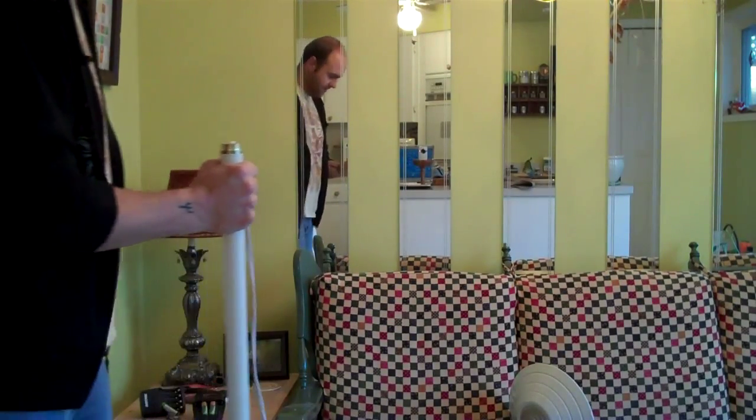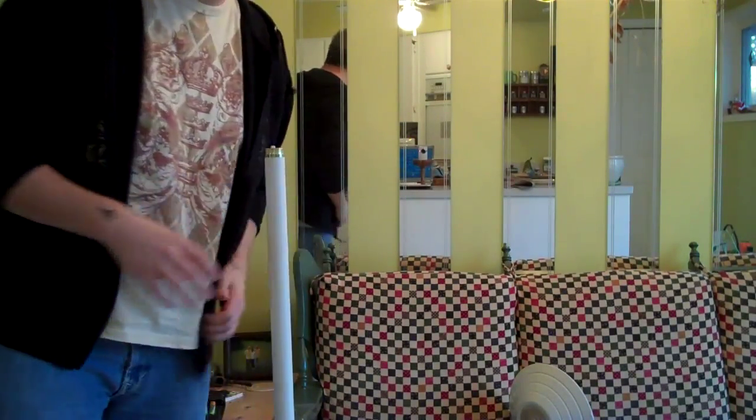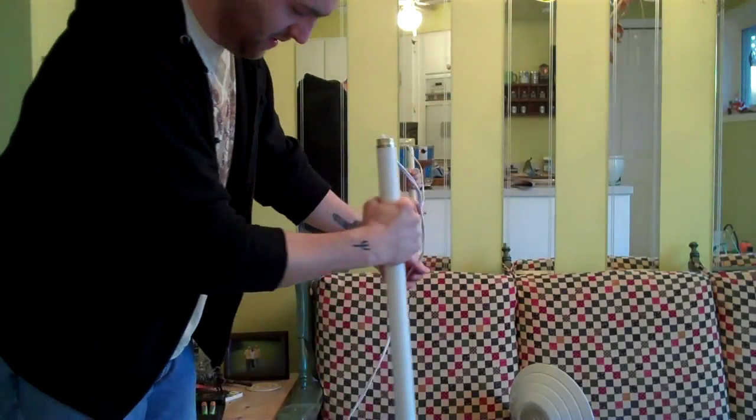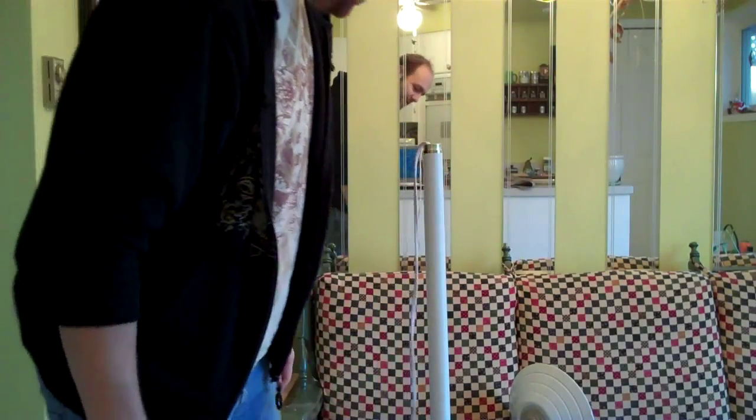Hello everybody. Today it's still a how-to. I don't know if you can see me. There you go. What I'm doing today is kind of a how-to.